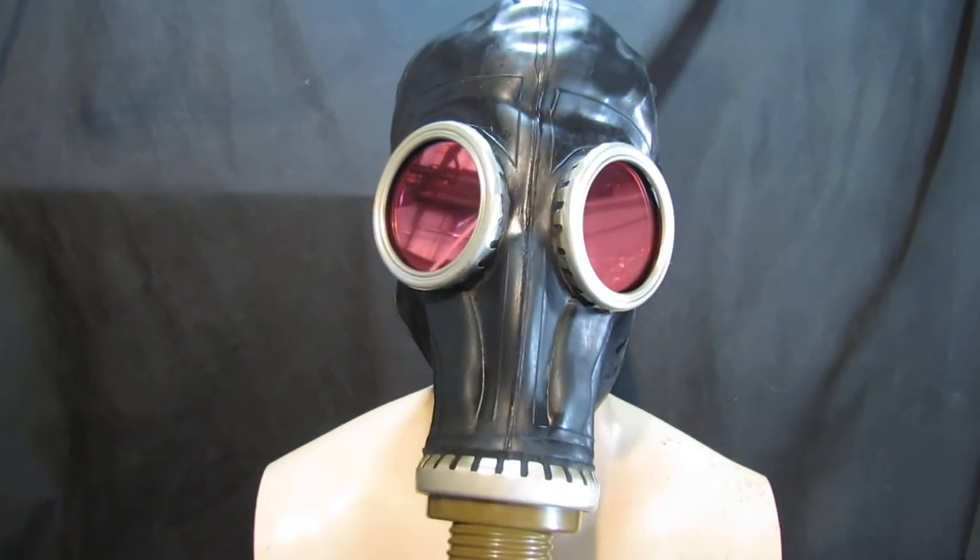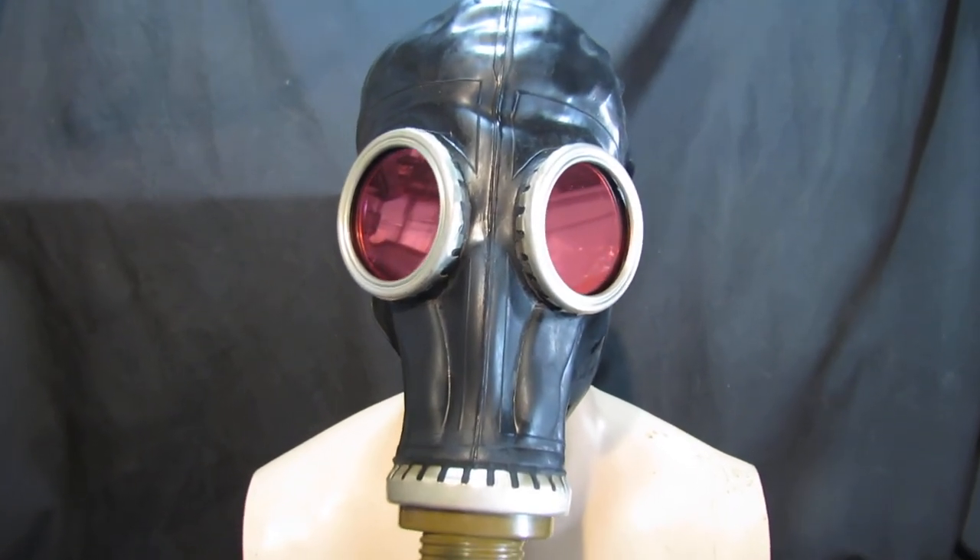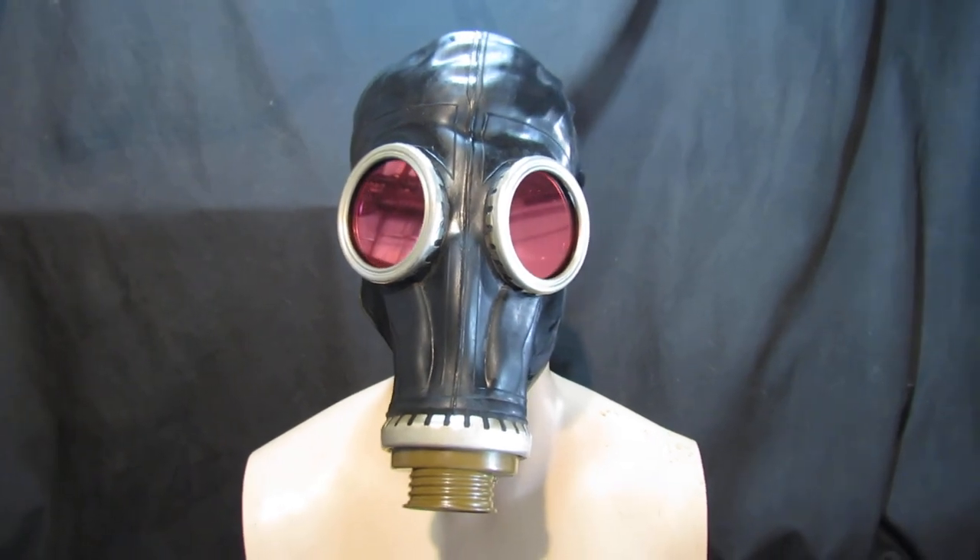It looks amazing for Halloween and for cosplay. Please look at the other colour combinations as well — this is the GP5 Gas Mask.